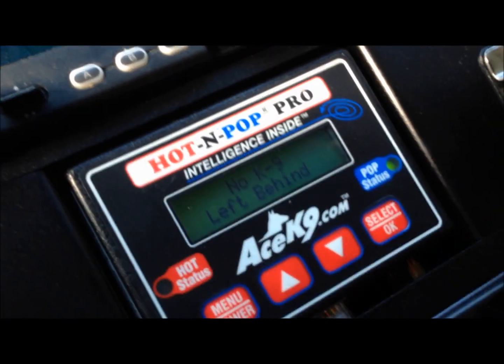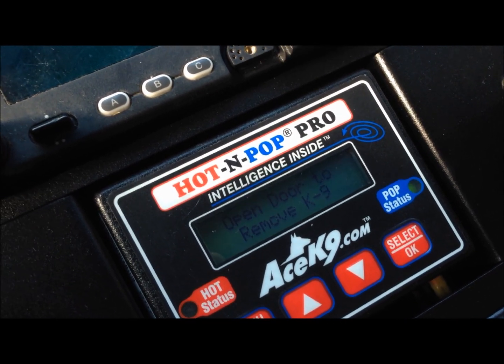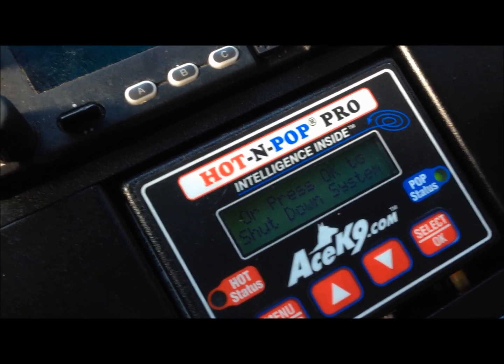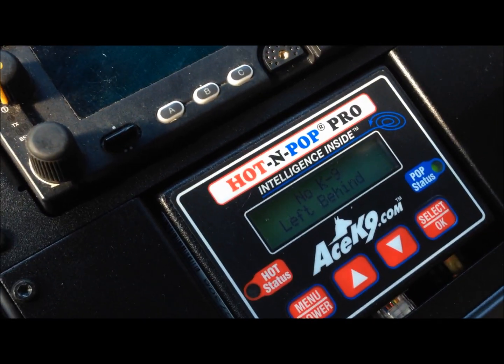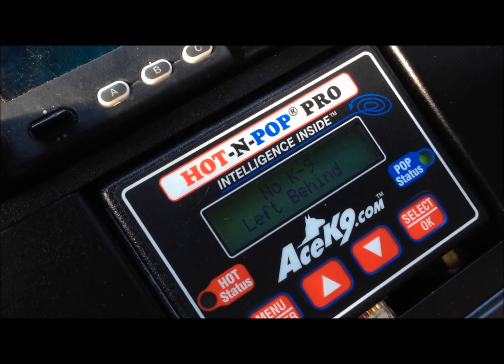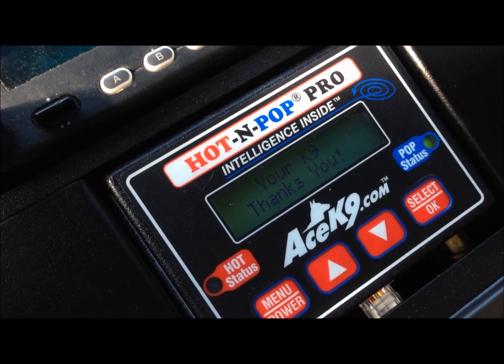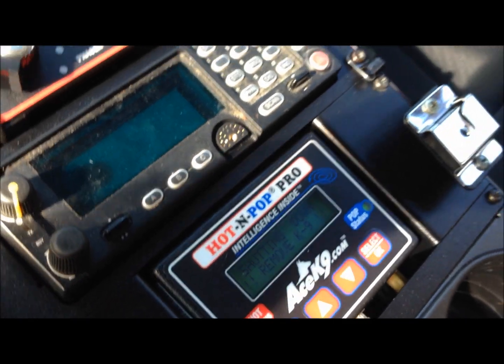We're going to show you how that works right now. Right now it says 'no canine left behind — open door to remove canine.' It wants you to remove the dog. You remove the dog, the canine door was open, it knows it was open. Then it says 'your canine thanks you — system is shutting down.' So the system knows, so you don't leave the dog behind.